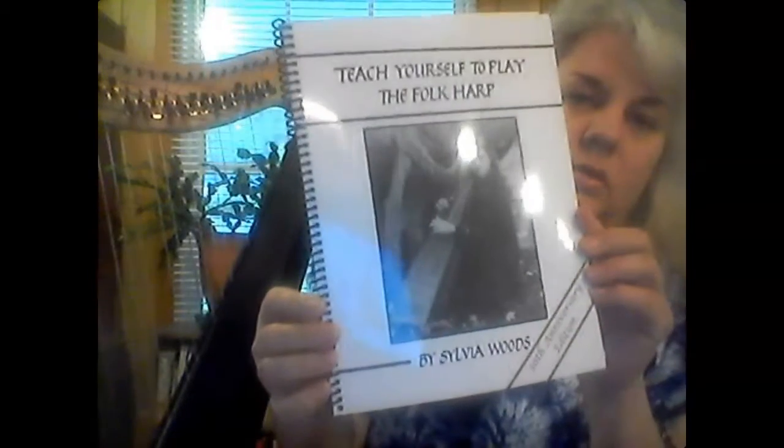The first one I ordered is called Basic Harp for Beginners by Laurie Riley. I don't know if you can see that or not. And then I ordered Teach Yourself to Play the Folk Harp by Sylvia Woods. I've heard this is supposed to be really good. So I've started looking at those.